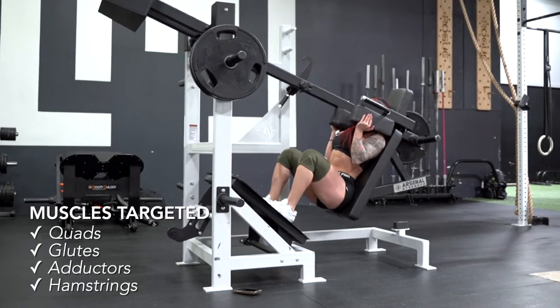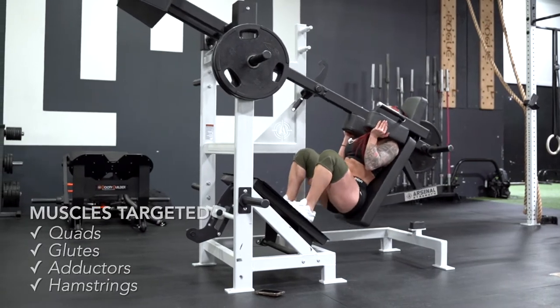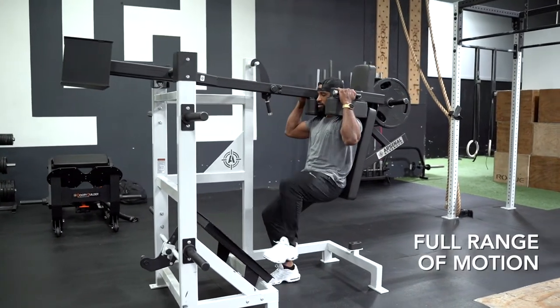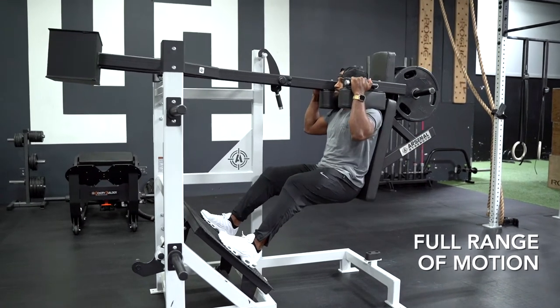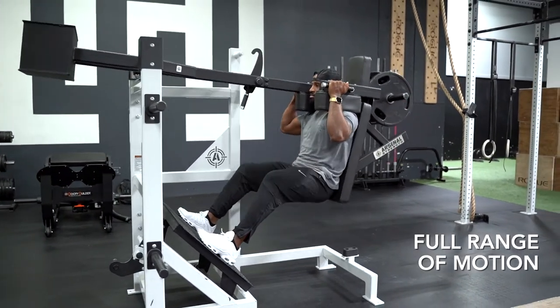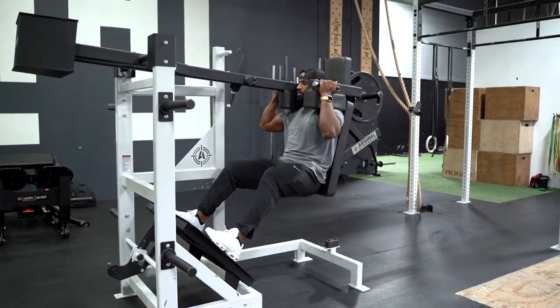The Pendulum Squat is a great squat variation. Just like any squat, it's really going to target the lower body — specifically the quads, and to a lesser degree the glutes, adductors, and hamstrings. One of the really cool things about this movement compared to a barbell squat: barbell squats can be very limited depending on your body type, specifically your femur length. Just about anybody can get a full range of motion squat on the Pendulum Squat because of the way it's set up. No matter how flexible your ankles are, you're still going to be able to get into a low squat position without putting too much pressure on your back or on your knees. So this can be a great addition to the squat movements you're already doing, or if you have trouble barbell squatting or doing a hack squat, this can be a great replacement for that — added variation.